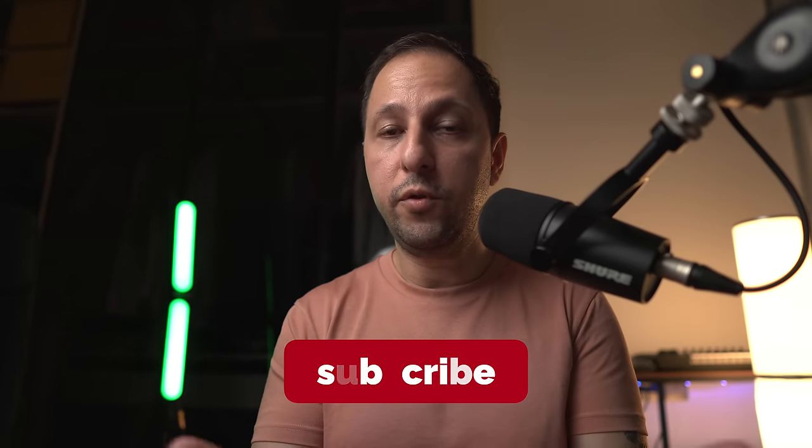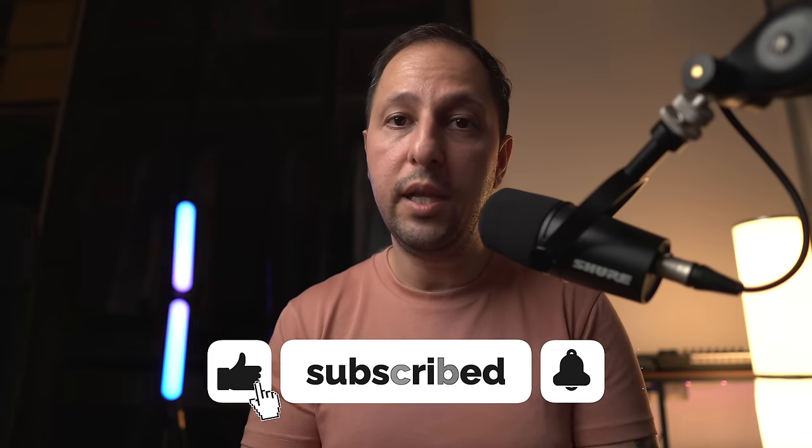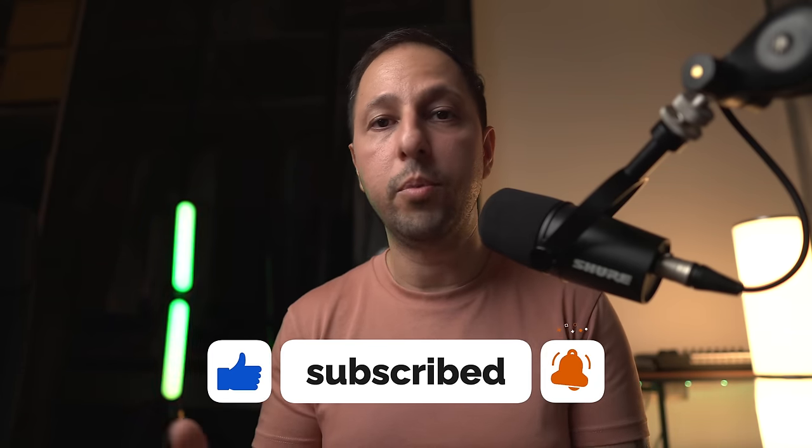As always, thanks for watching. If you enjoyed this video, don't forget to click the like button and subscribe. I try to upload regularly — weekly jam sessions, tutorials, and thoughts like today's. I really hope to see you next time.